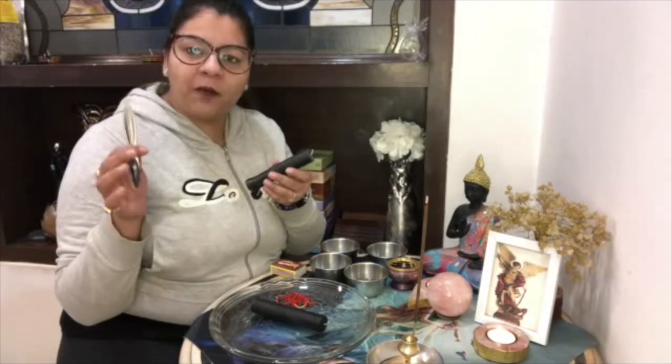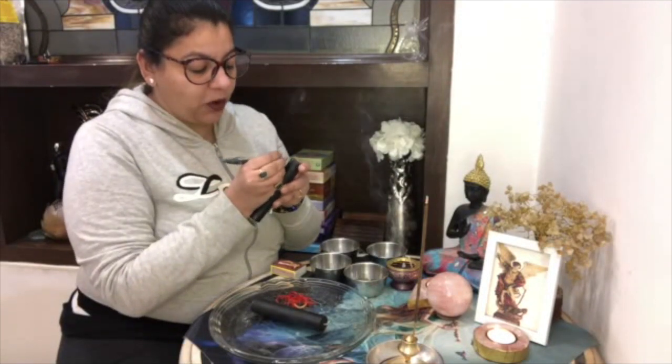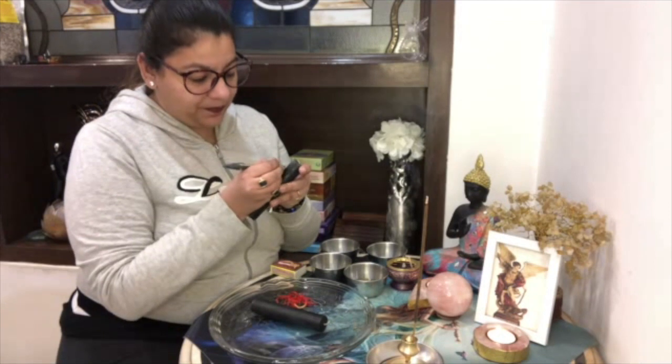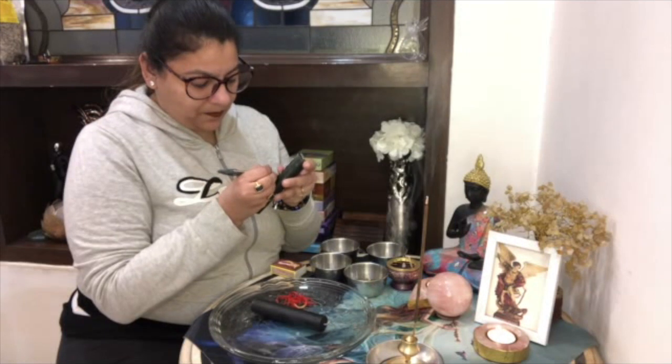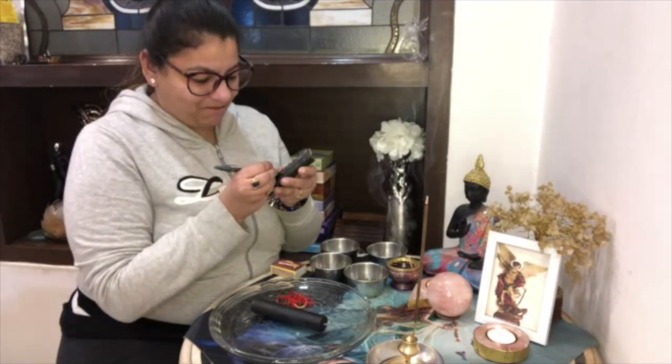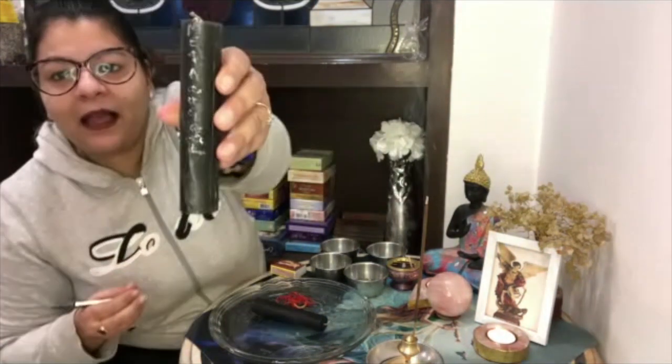On one black candle you will be needing a sharp object — you can use a toothpick, a knife, a compass, or a pen — any sharp object to carve your name. You will be writing your name from top to bottom.